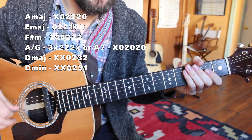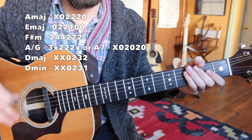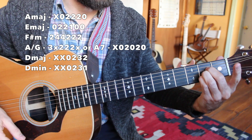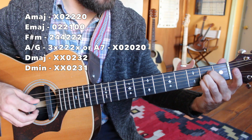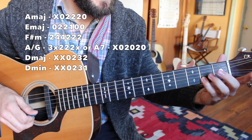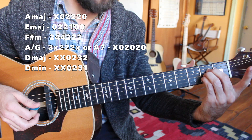So if you have your intro down, you're ready to move on to our A section, our verse. The chords are going to be: A major — that is zero, second fret D string, second fret G, second fret B, use my middle finger on top, open high E string.